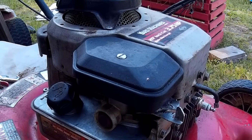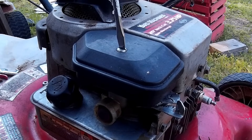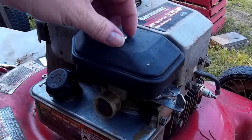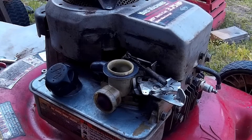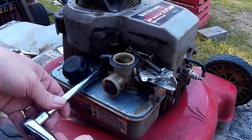Hello, YouTube. Let's fix a lawnmower. First thing I did was take a little nylon brush and wipe off some of the dirt and debris off the mower, then blow it off with my air hose. The next thing you'll do is take the air cleaner off with a plain blade screwdriver.